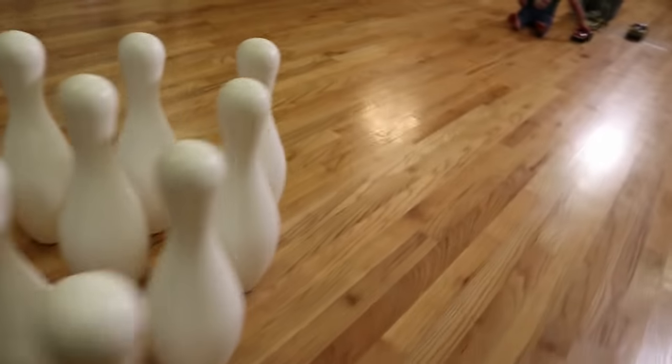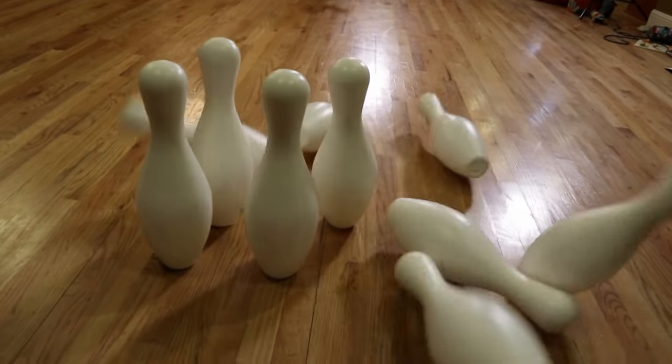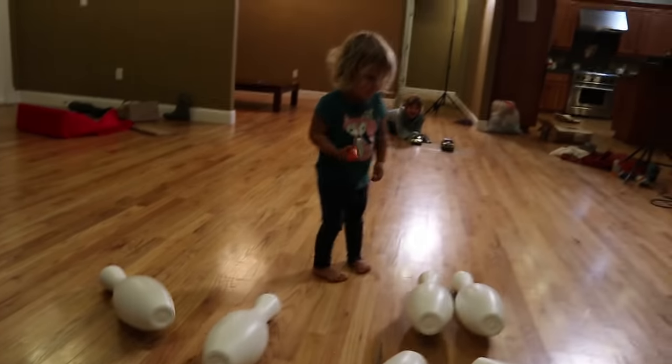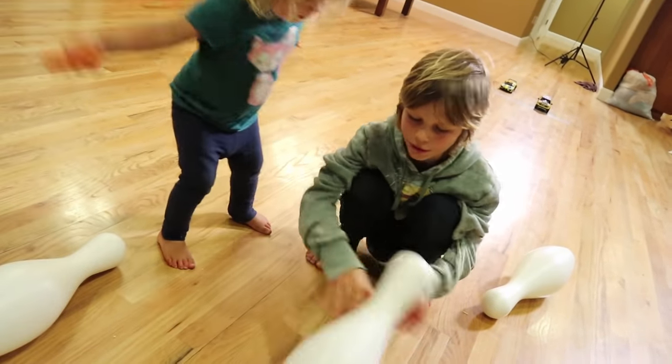So now the moment that we have all been waiting for — we're gonna see if these cars will knock over the bowling pins. River's gonna go first. Steady, go! I did not expect that! River got a complete strike on the first try. She hit this one which hit these two, and then those two hit these four and they just kept going. That's how bowling works — it's a chain reaction. That is so crazy.